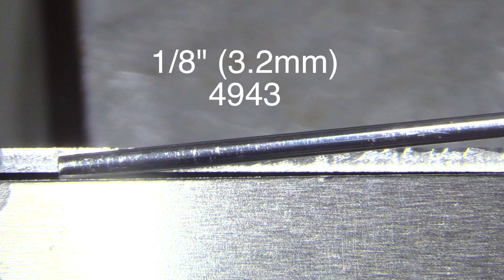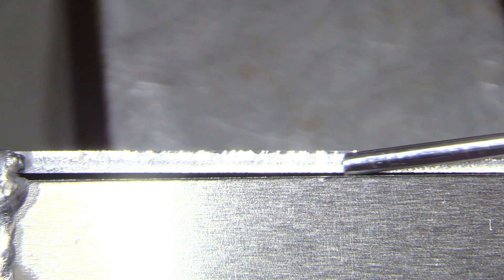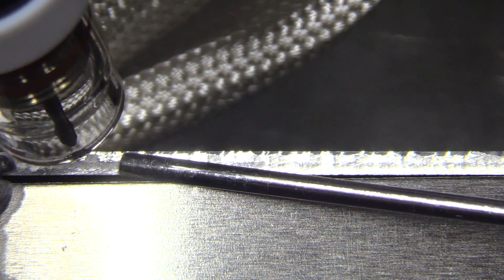I'm going up to a 1/8 diameter — 3.2 millimeter — 4943 rod, just because that's the only 1/8 I had. 4943 is very similar to 4043 in the way it welds but has slightly different properties. I kind of like it a little bit better than 4043 — I think it wets out nicely and has a better overall appearance.